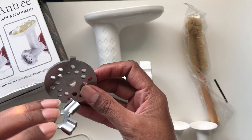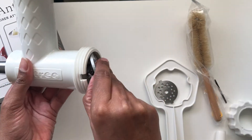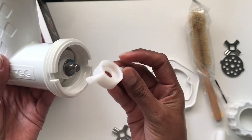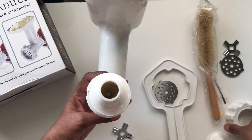Now the trick here is not to tighten it too tight, and I'll show you why a little later in the video. The food pusher has a wrench on the other end to help you loosen the ring if you need to. To use the sausage tubes, take out the metal blade, put in the plastic blade, choose what size you want to make, pop it on top and then secure it with the ring.